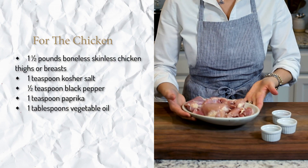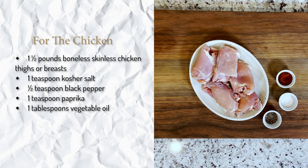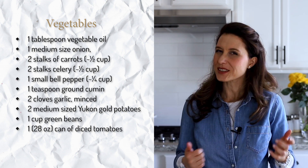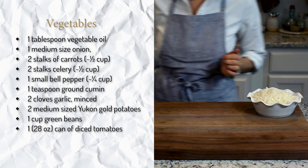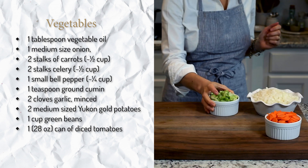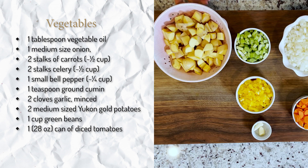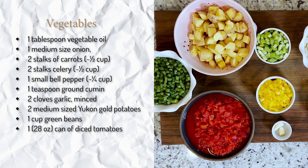Now, if you look at the list of the ingredients, it might look like a lot, but I'll divide it into four sections just to make it easier on us. The first one is the chicken — I'm using boneless and skinless chicken thighs here, but chicken breasts would also work. The second part is the hearty vegetables. When I say hearty, I mean onion, carrots, celery, bell pepper, garlic, potatoes, diced tomatoes, and green beans.